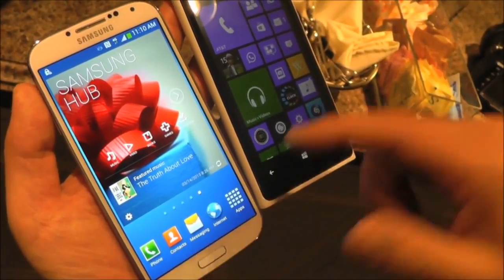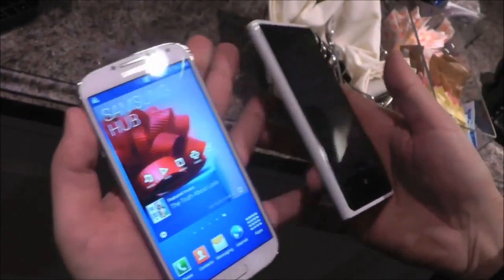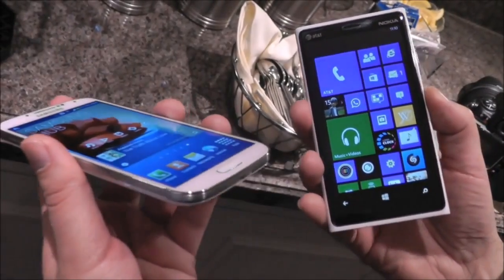There's also a lot more apps built into this. They have a custom Flipboard app, and there's some health stuff built in — so if you're into exercise and sleep tracking, it's all kind of built in here.